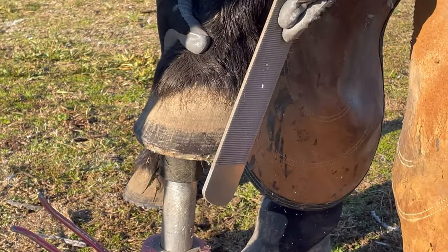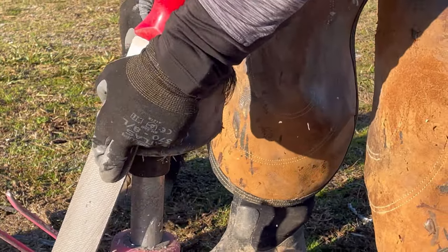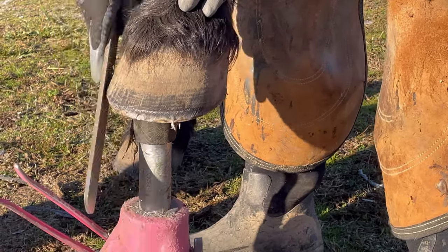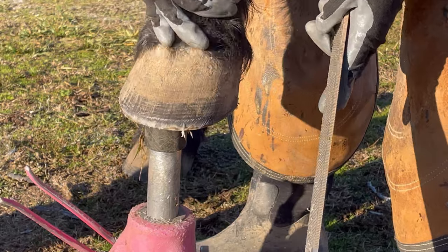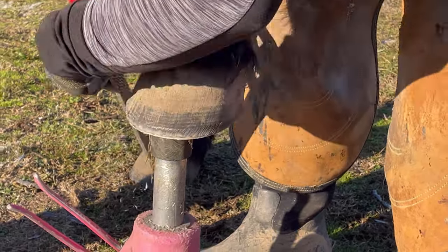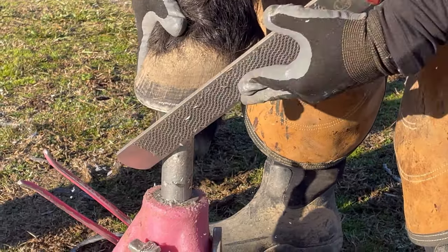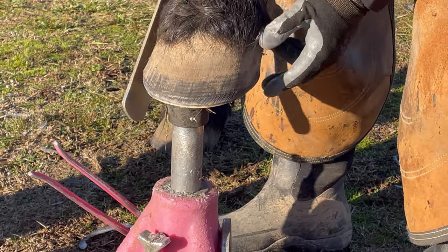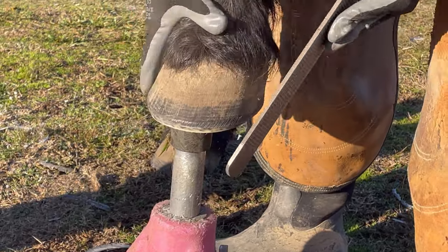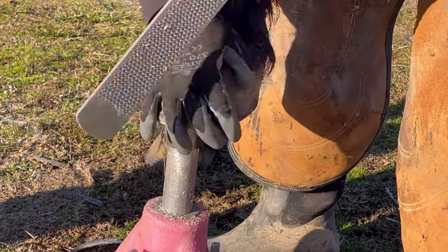Moving on to this horse's other front hoof, which is very similar to the one I just had forward on the stand — really just finishing this bevel from the top side. He really doesn't have too much dishing and flaring, maybe just a little bit close to where the hoof contacts the ground. I want to give him a very strong bevel because if I do, he's less likely to get any chips in his hooves — it prevents cracking. It's just a good finish to put on a barefoot horse's hooves at the end of a trim, trying to make it smooth and rounded and collect that hoof.